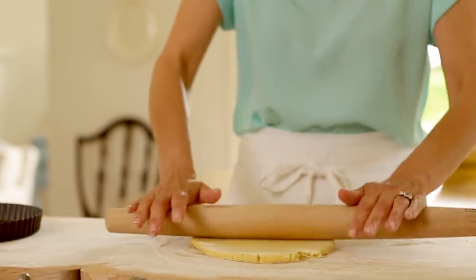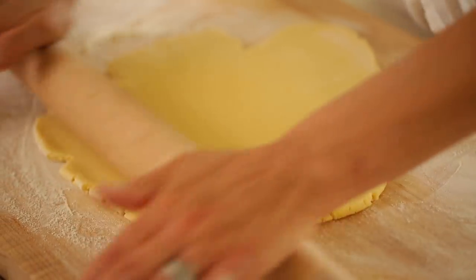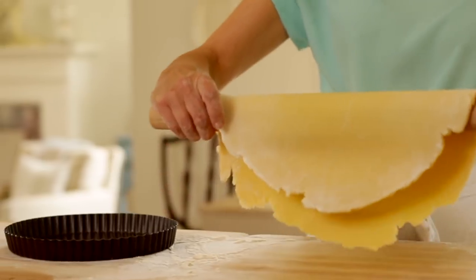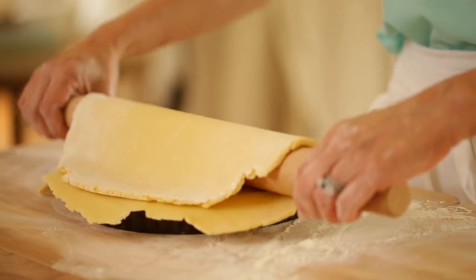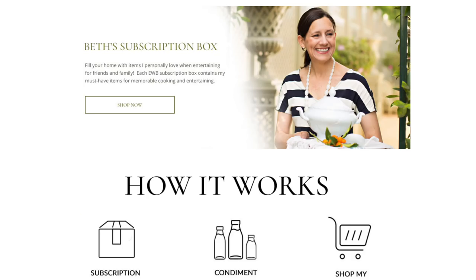To roll out our dough, we're gonna be using the French-style rolling pin from J.K. Adams that came in my May subscription box. You'll see how beautifully the dough rolls out — it's so much easier and lighter to use than a traditional rolling pin. If you're not familiar with the subscription box and you wanna know more about it, we're now taking subscriptions for the July box, so I'll leave you a link in the description.